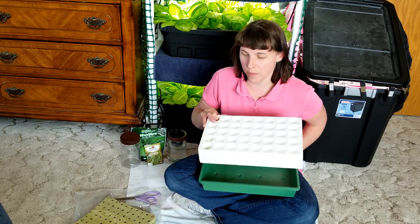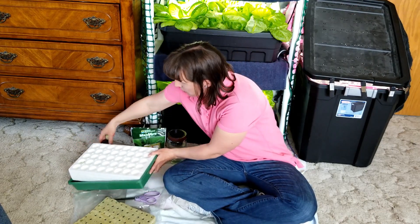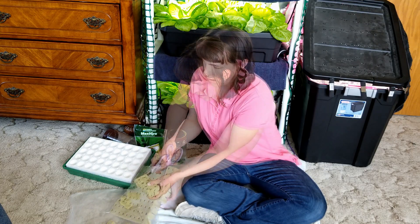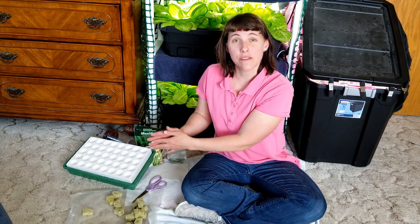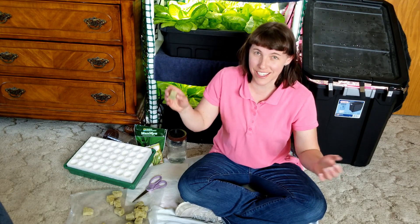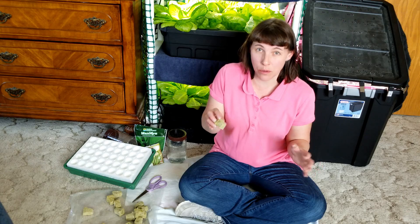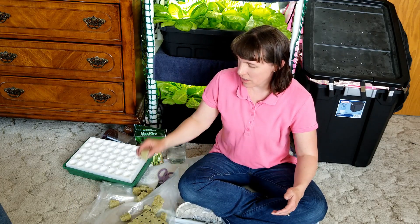For hydroponics, I recommend the 40-cell unit. What we're going to do is cut out the little rock wool cubes — they come in a flat of cubes and you can cut them down pretty easily. One thing to note about rock wool cubes: the material is similar to fiberglass, so it's nice to use gloves. If you cut a lot of these, don't cut them over your pants as they can be a bit itchy. I typically use gloves and cut over plastic.